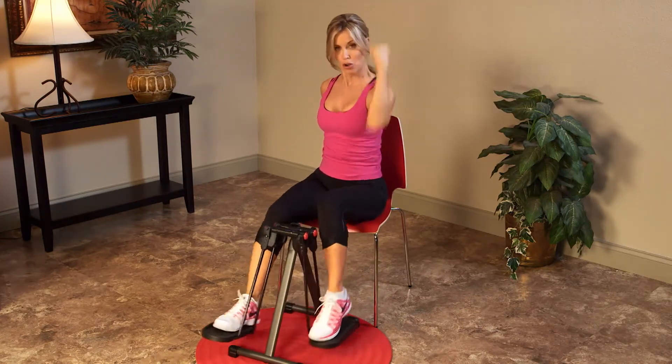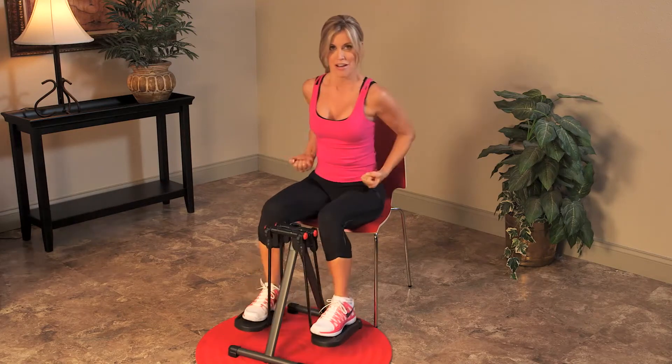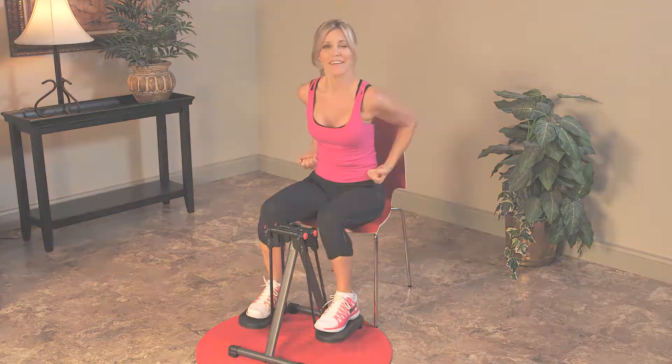follow my Mini Strider Ab Workout and do seated abdominal exercises to help shape a slimmer, trimmer waistline.